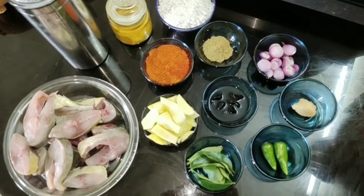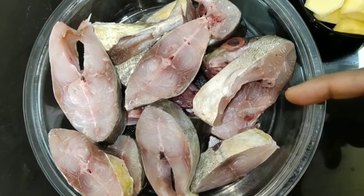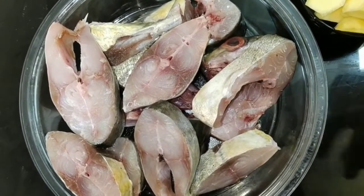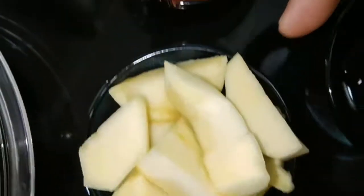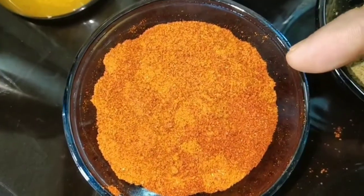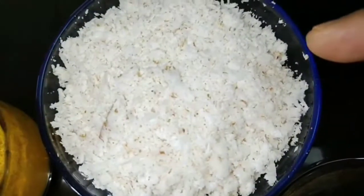Starting off with the ingredients: I've taken half a kilo of fish — I've taken para fish, but you can take any fish of your choice — one medium-sized mango cut into pieces, three teaspoons of chili powder, one teaspoon of coriander powder, and half a coconut grated.